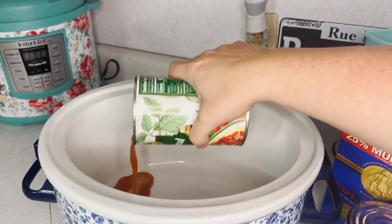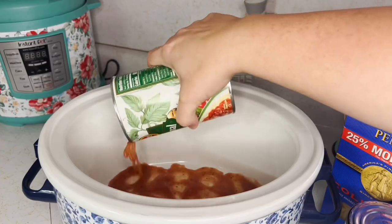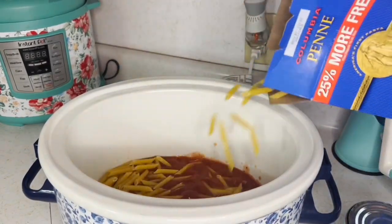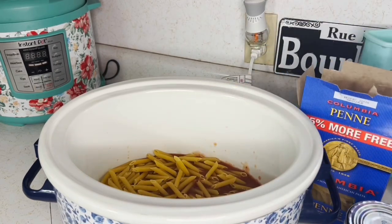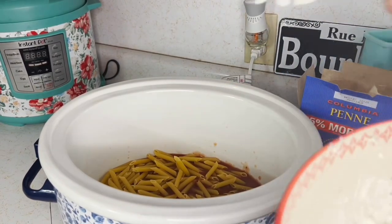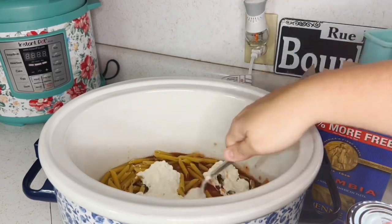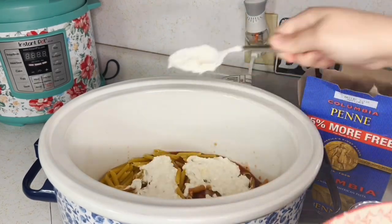Start making the layers — begin with the pasta sauce, open up the can, then add in a little bit of the pasta, then that cheese mixture. It doesn't have to be pretty. Keep repeating the layers, and save that mozzarella cheese for later.